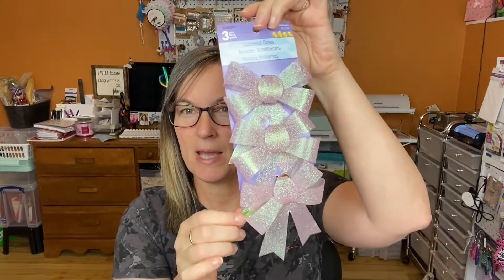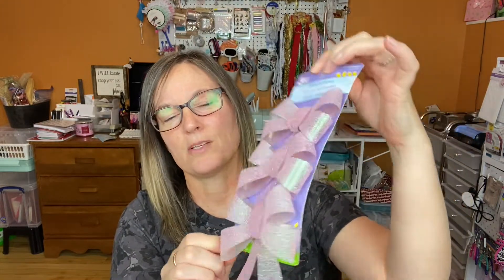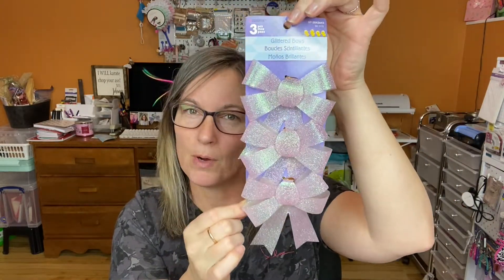Hi everyone, welcome back to my craft room. I wanted to share a Dollarama haul. Let's just jump right into it. I bought these glitter bows — they're pink, kind of iridescent, but more glitter than anything. I thought they were super adorable. I think they were only a dollar twenty-five.